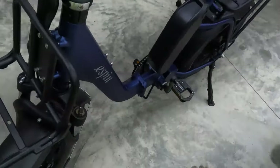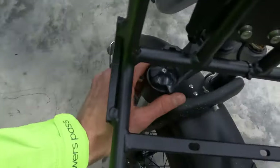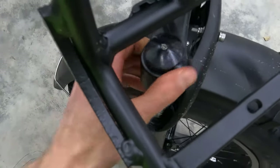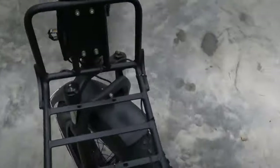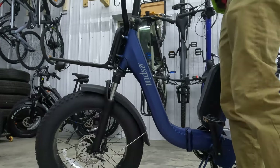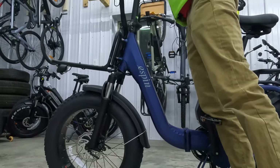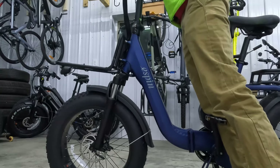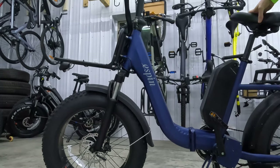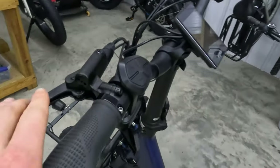Let's talk about the suspension. We do have a preload adjustment on the left side, and there is a lockout that locks into position or is unlocked. I'll go ahead and push down on the suspension so you can get an idea of what to expect — it feels pretty good and will definitely soak up some bumps. And of course you have the fat tires, which are really nice at soaking up bumps. You can run lower tire pressure on those as well.